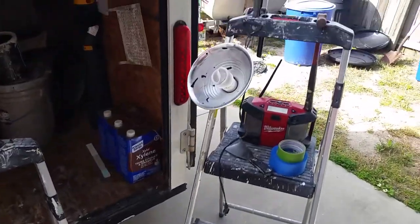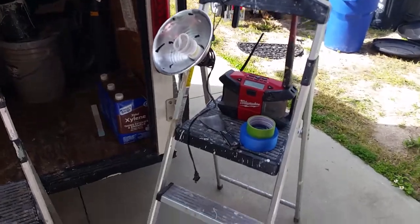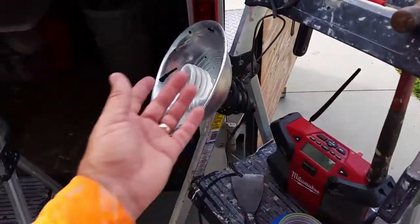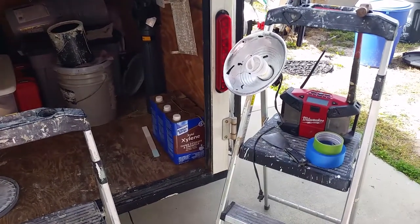They're really handy to hold tools and stuff while working. You can also hook a light to one, set it up in the middle of a room, or hook two lights on it to shine on your walls. They work great for that too.